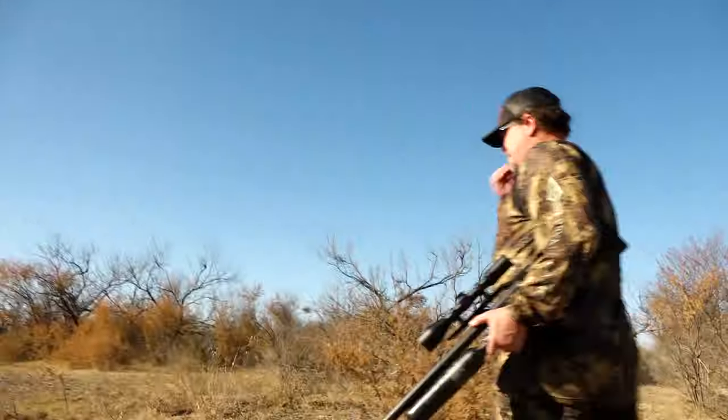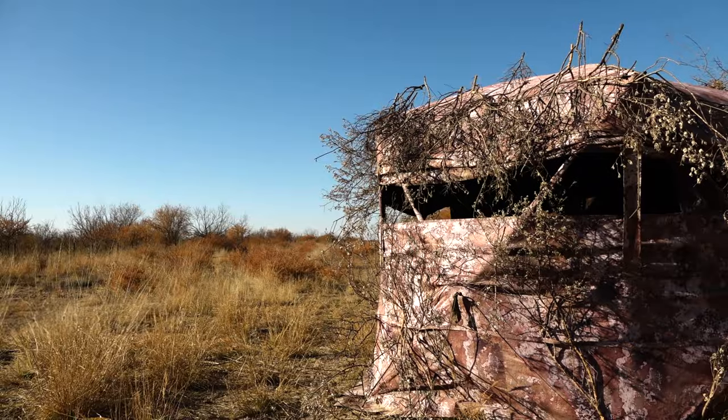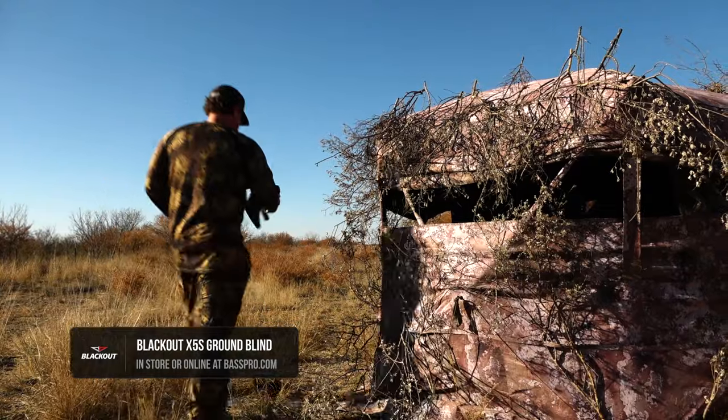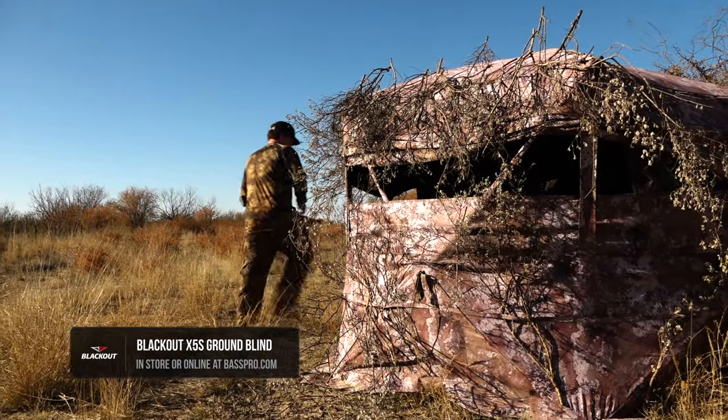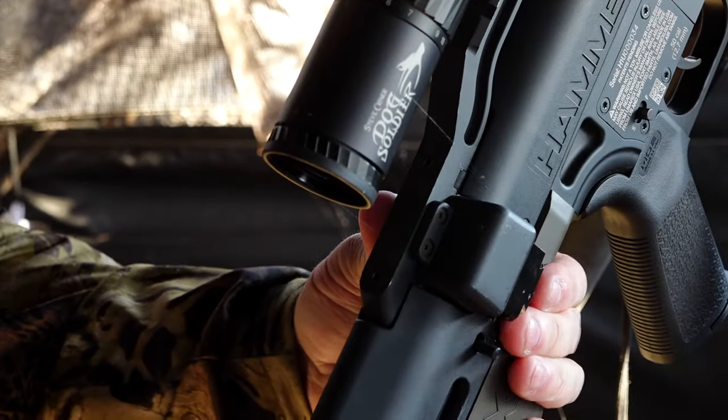I'm going to head down to this box blind set out there. It's right in the middle of what looks almost like a power line road as you're heading down there. It's a little bit open, but we've got plenty of coverage. It's 81 degrees and it's wintertime.